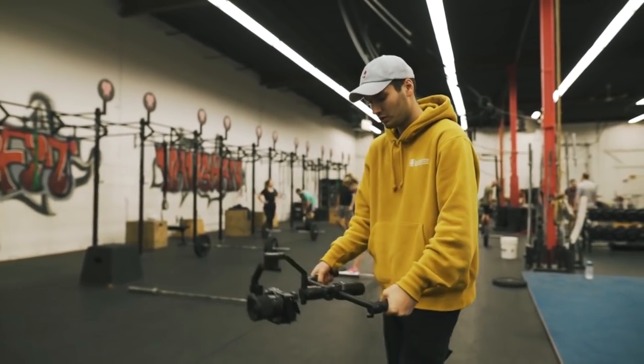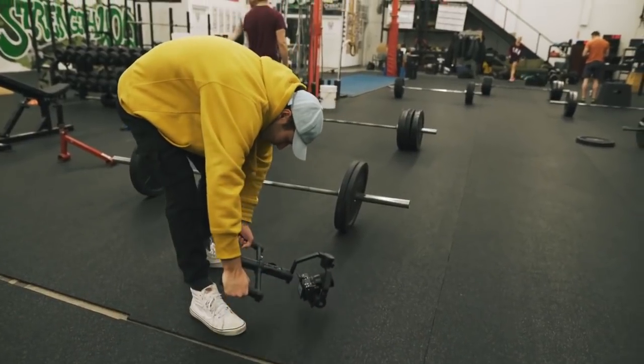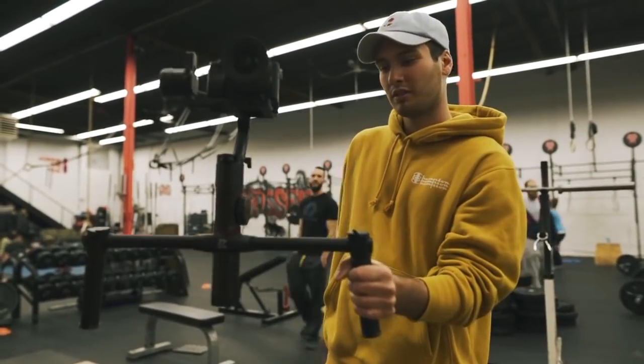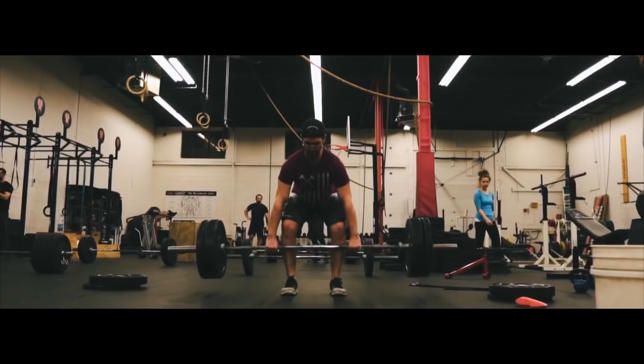In the past, I've always associated those traditional two-handed gimbals with heaviness, but that is not the case with the Zhiyun Crane 2 and dual handle setup. This rig is extremely light — I could actually hold it with one hand — and it makes for a much more pleasant experience when shooting.